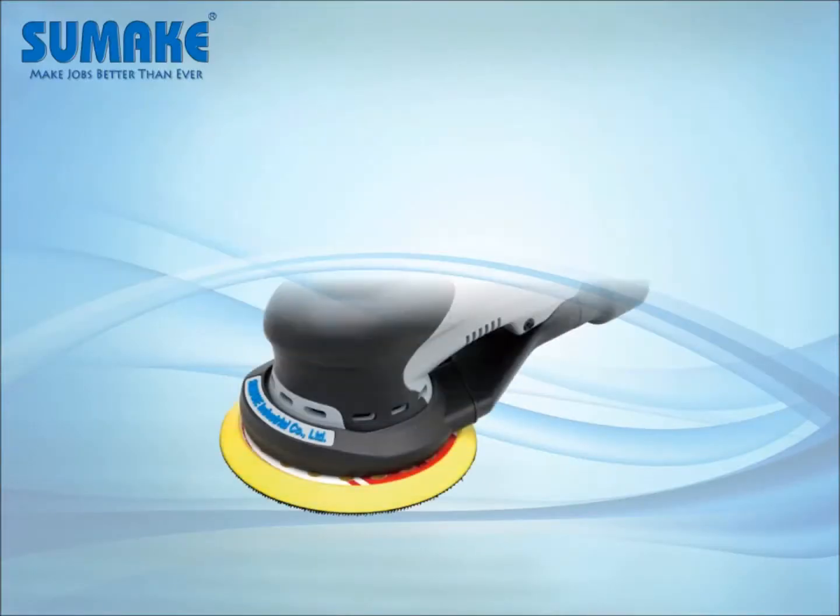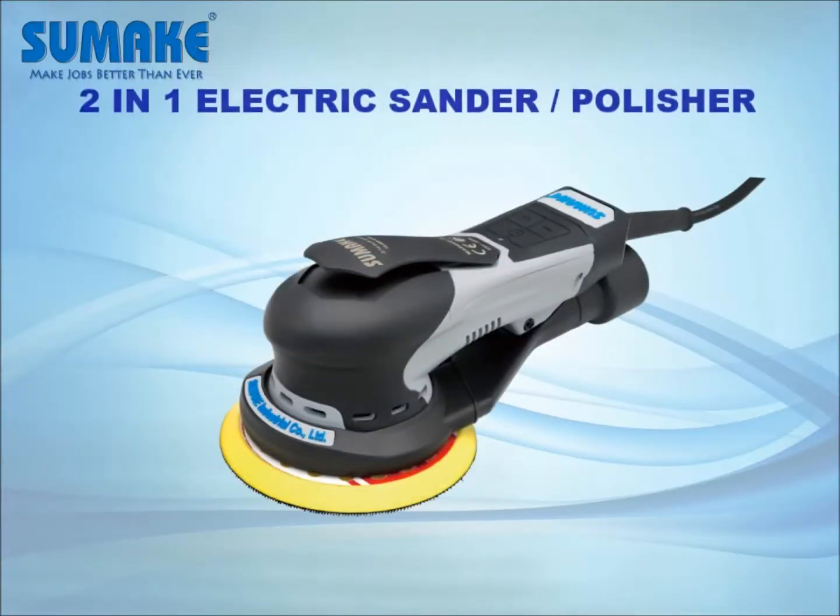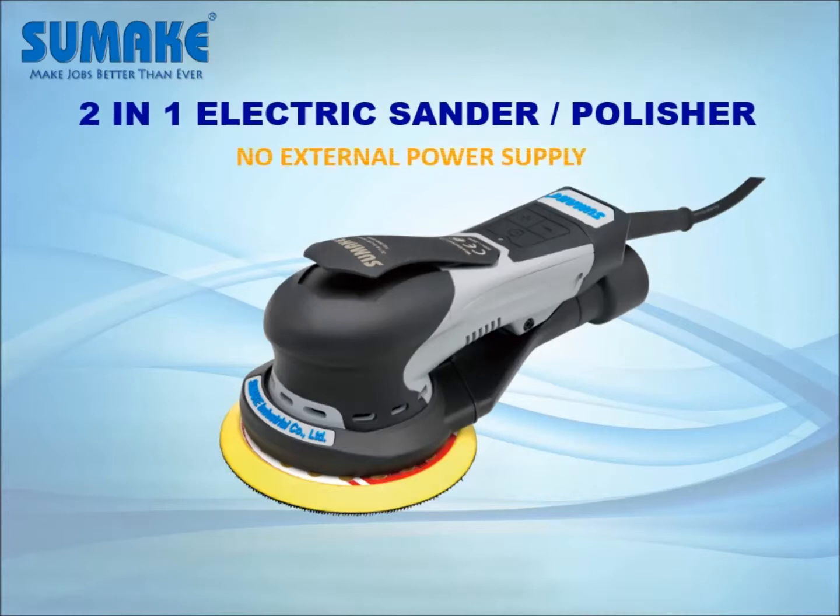Hello everyone. Today I'm going to introduce SUMEC's newest two-in-one electric sander.